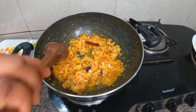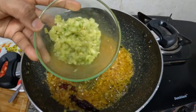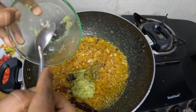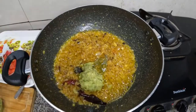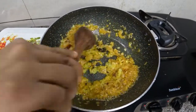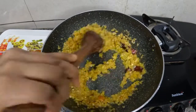I will put it in for 2 minutes. I made a paste in the place. I will put it in for 2 minutes.